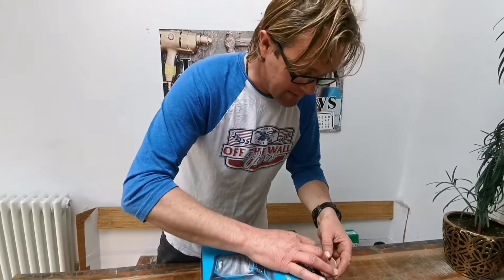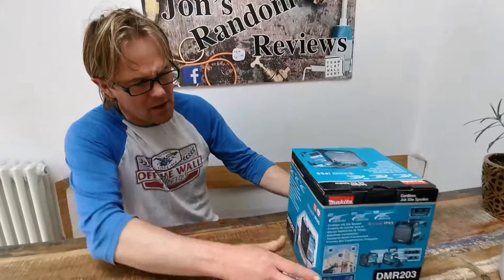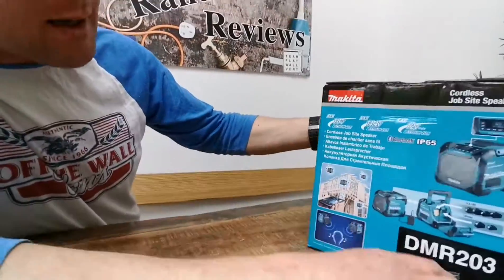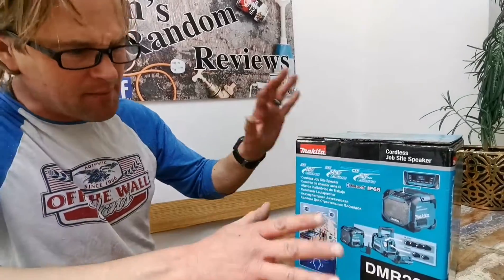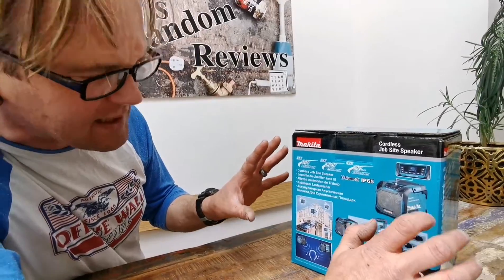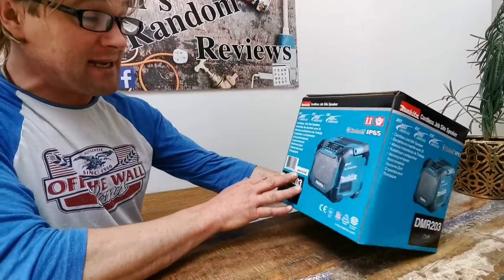Let's have a look at the outside. Look at the printing job — look at the glossy printing. Absolutely perfection. It's a lovely design with a lot of detail going on. Some people say these boxes are a bit too fussy and they've got too much going on on the outside, but I like it.